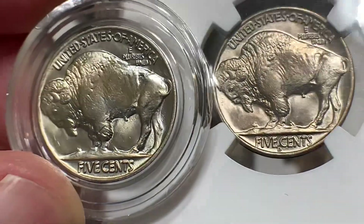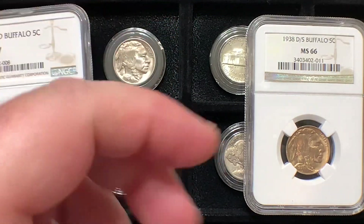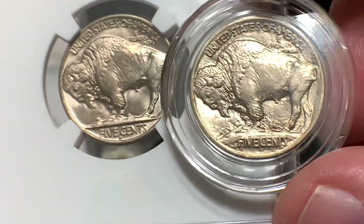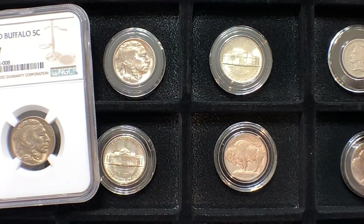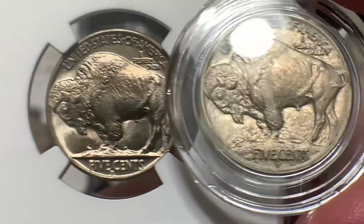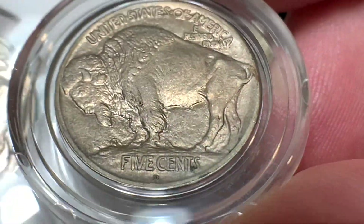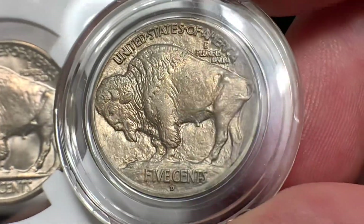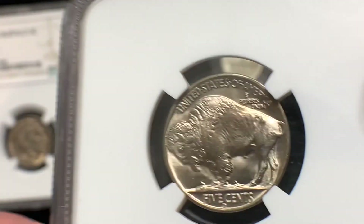The coin on the left is a 1913, and you can see it is a little bit weaker struck than the other one. Just beautiful quality and wonderful luster. If you don't know a lot about Buffalo Nickels and want to learn more, here's another example — this is a Type 1 Buffalo Nickel from 1913. The Type 1 is the buffalo standing on a mound; that's the only year of the Type 1. And then this is the Type 2 — the buffalo standing on a ledge. Both beautiful coins. Nice strike on this D, though the luster isn't as nice — I'd say that's more of an AU coin.